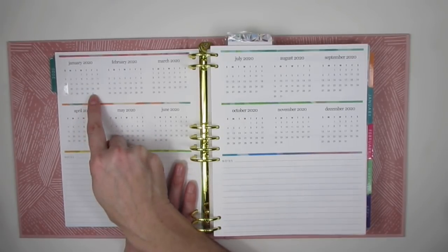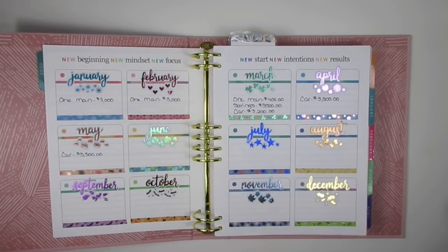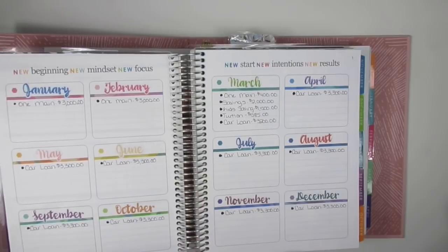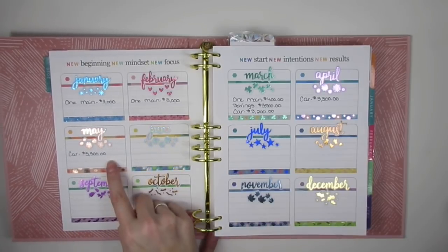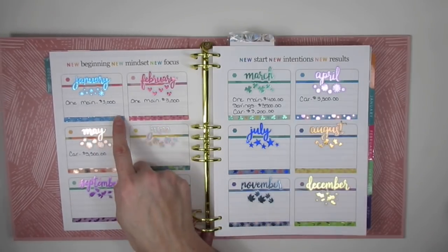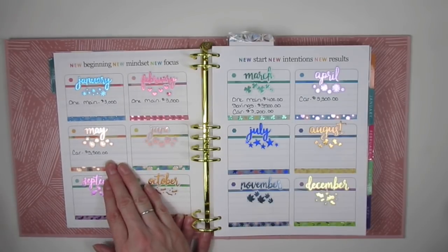You open it up and you have two quotes, then the calendar months from January 2020 to December 2020 — basically a year at a glance — with some notes at the bottom. The next page has 12 different boxes. I recently did a video on this in my coiled version, and I wrote out all my debt payoff goals for each month of the year. I only filled it through May so I can re-evaluate as I go.